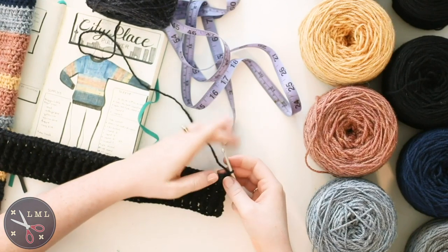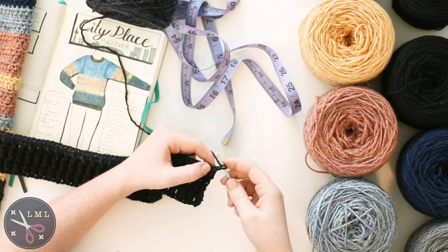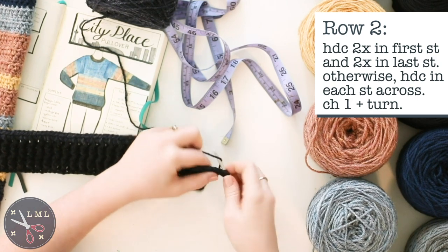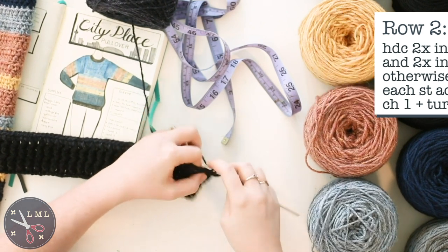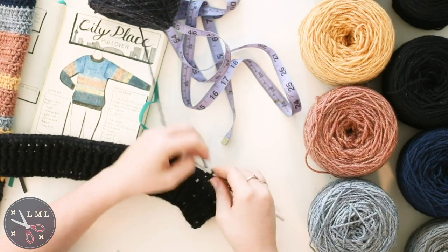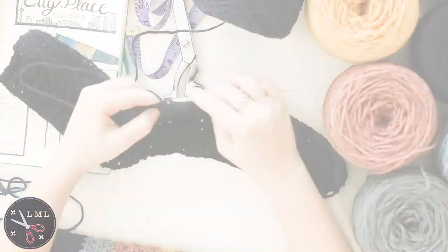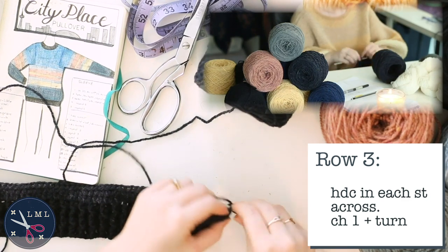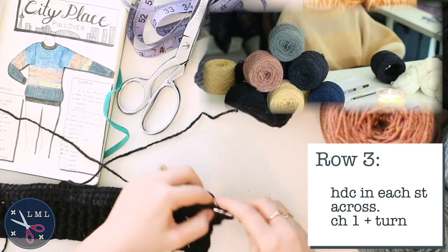Row two of the body portion is an increase row: put two half double crochets in the first stitch and two in the last stitch, otherwise half double crochet across. At the end, when you complete those last two stitches, chain one and turn. Row three is a regular row — just half double crochet all the way across, chain one and turn.